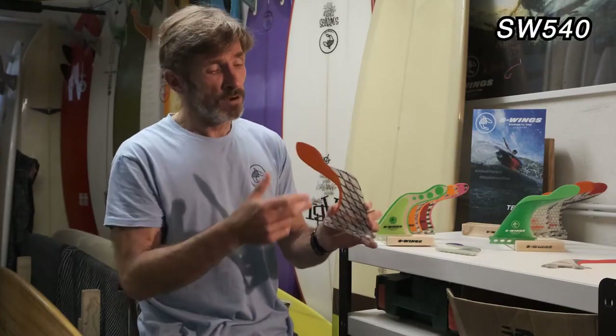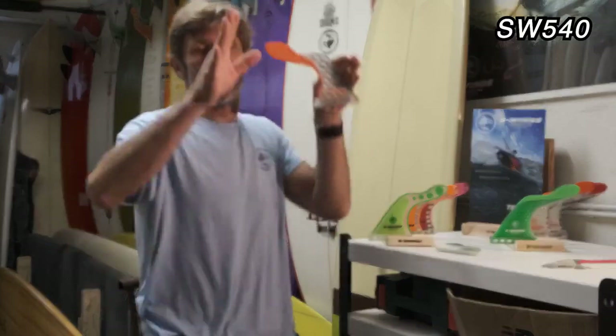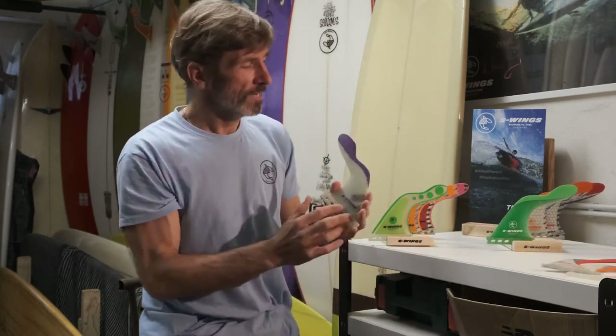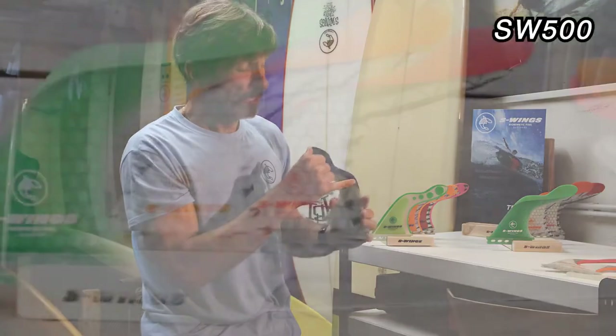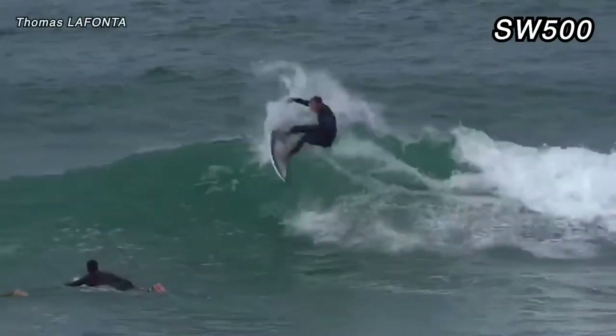This model with the longer trailing arm has a longer fishtail, so it maximizes propulsion. It's more for medium surfers on hex boards who are not great at generating speed — the fins make the job. You make longer carves, it's more like snowboarding. This model is also available in G10 for big waves.